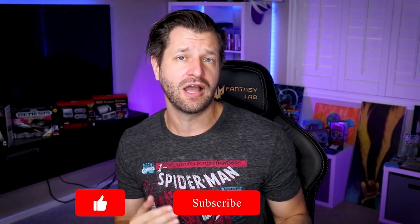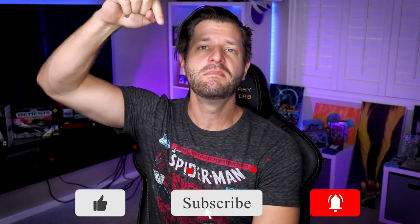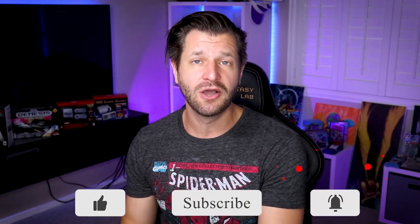Welcome back, all you awesome people. Wild for Games here, helping you become bigger and better with your live content and streaming needs. First time here and need a little help? Make sure you hit that big red subscribe button down below and tick that bell so you know when my videos go live for you.